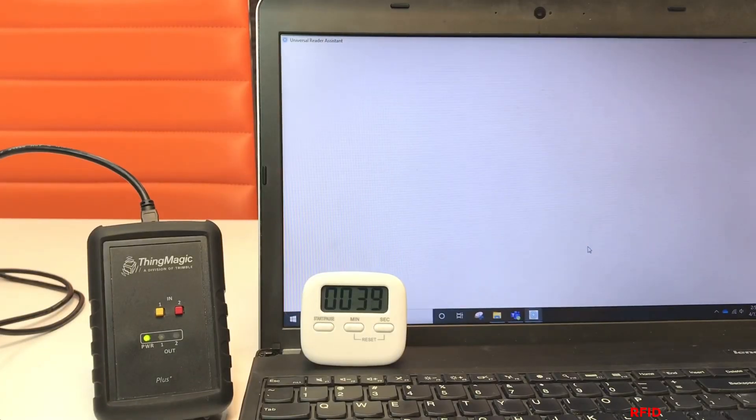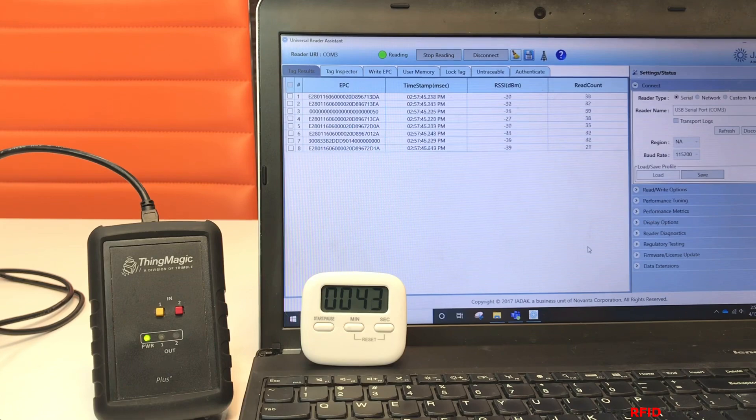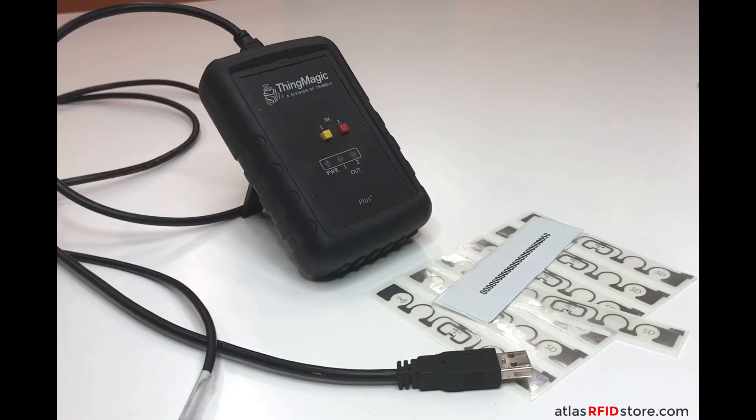So there you have it — how to start reading RFID tags in less than 60 seconds. For more videos on RFID like this one, subscribe to our YouTube channel using the button on the screen now. And if you have any questions for us, please leave us a comment below. Thanks for tuning in to RFID Insider, part of atlasrfidstore.com.